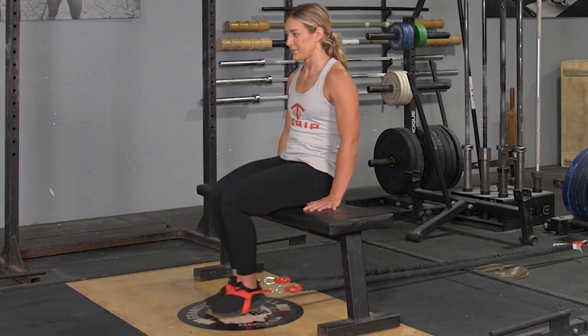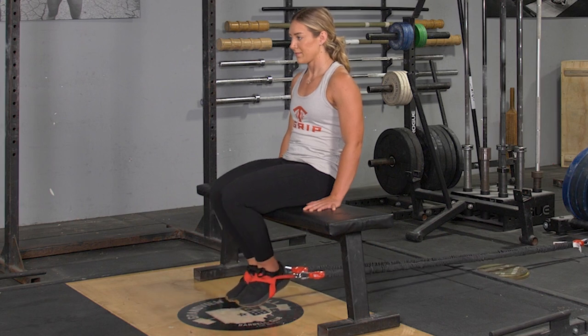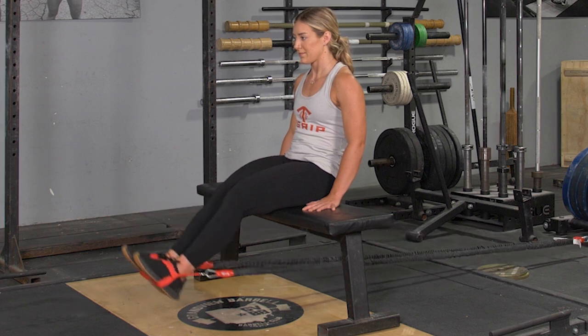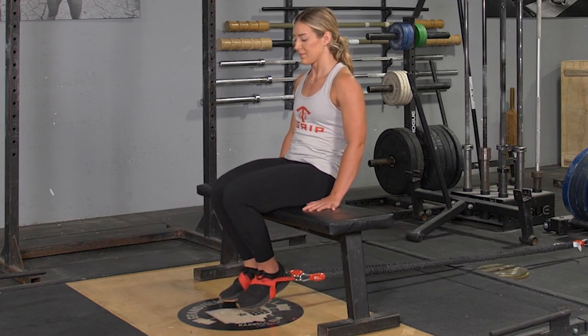To complete the leg extension exercise using your T-grip band system, begin seated on a bench facing away from the anchor point of the bands. Use the red anchor straps to wrap around your feet. From this position, lean back keeping your weight on your hips, then pull your heels back underneath the bench.